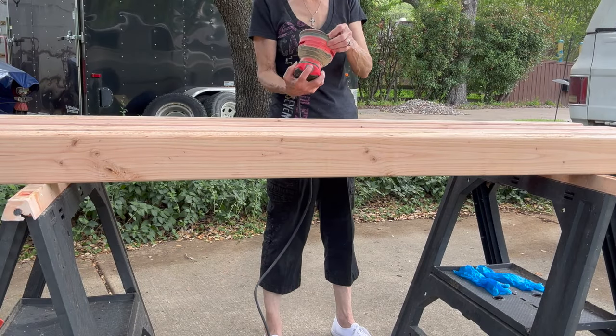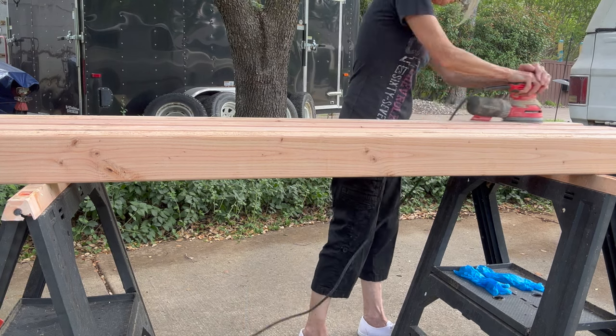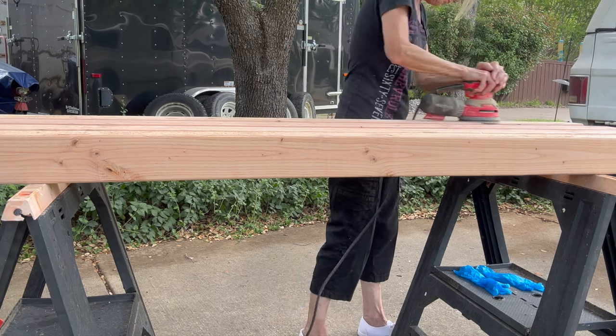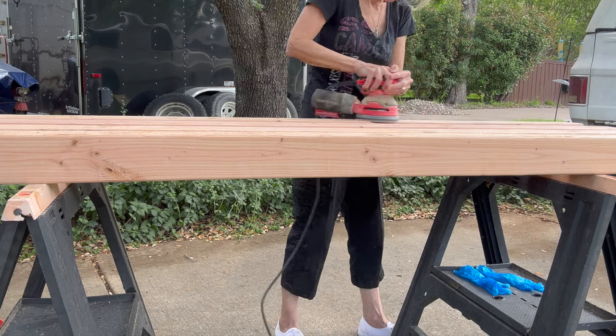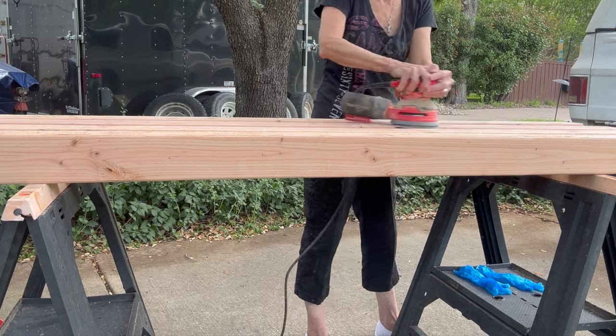Then I'm going to take them outside, put them on sawhorses, and use a palm sander to sand them. I'm going to flip them and sand all four sides. You don't have to be perfect, but just get them as smooth as you can. These are a little bit rough pieces.